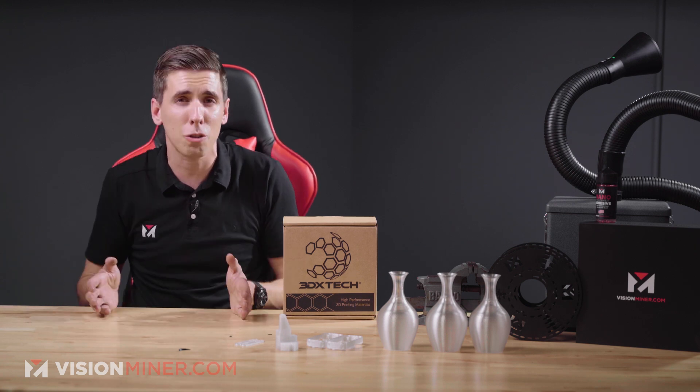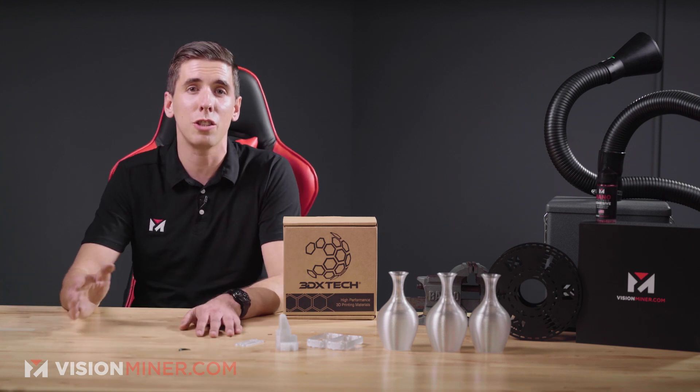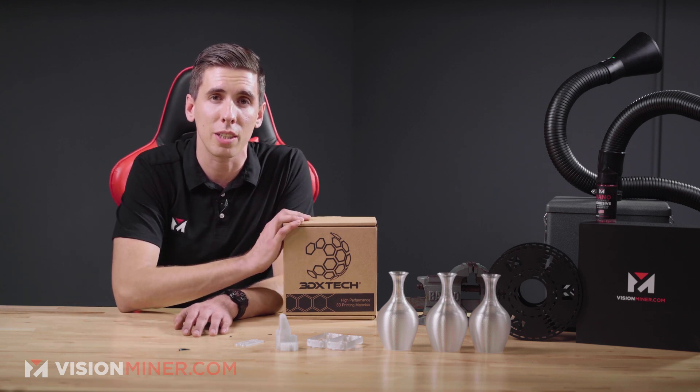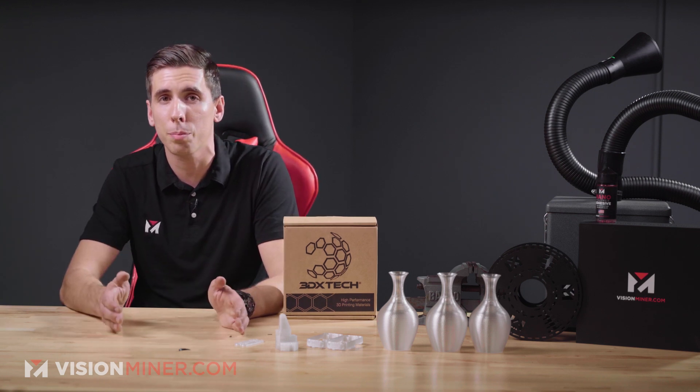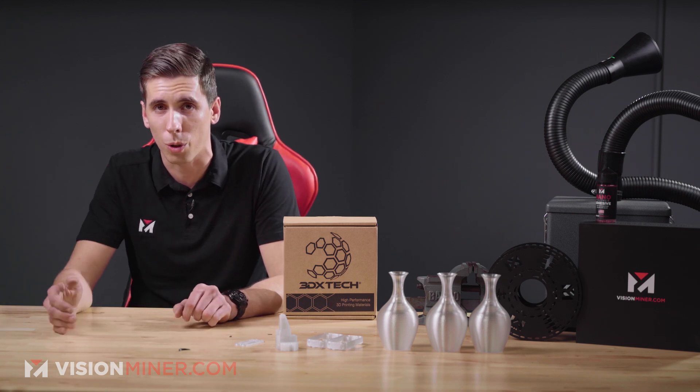As a 3D printing filament, polycarbonate can be very powerful for high heat applications requiring fine detail and a lot of strength. PC has some of the best mechanical properties and high heat resistance in the 3D printing world with a Tg of 147 Celsius. This particular PC allows for the printing of functional prototypes and production parts with very fine details and excellent surface quality.